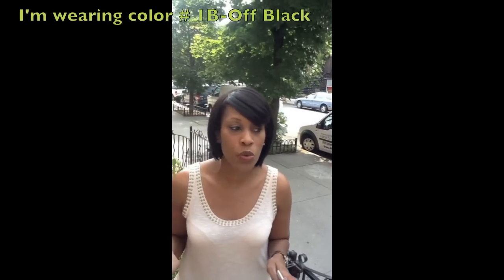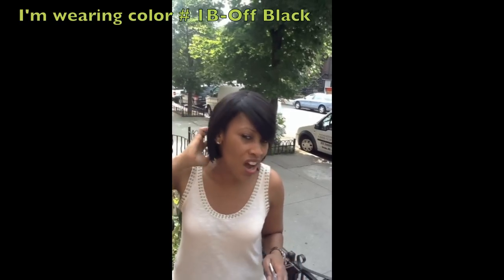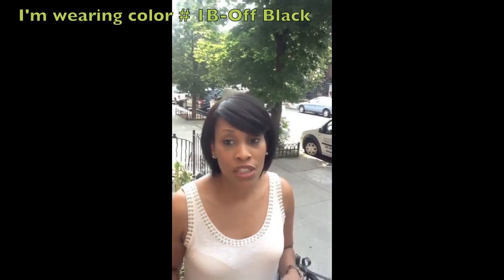Hi ladies, Emily from BlackHairWigs.net here. I was actually on my way out but I wanted to take a second and let you know about a promotion we're running. This is a new wig we just added to the site — it's called HH Collar by It's a Wig, and it's a human hair wig. Whenever we get super cute human hair wigs that have great movement, an awesome cut, and a really nice style, we get really excited about it.